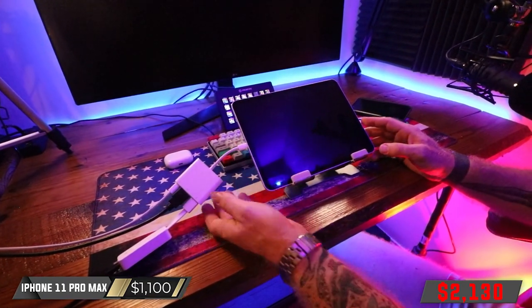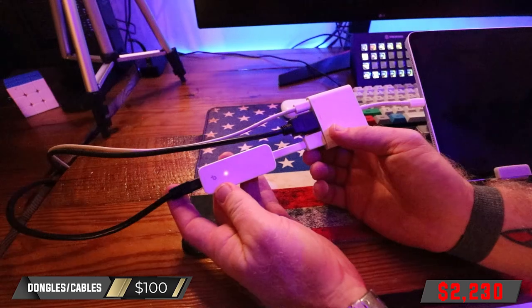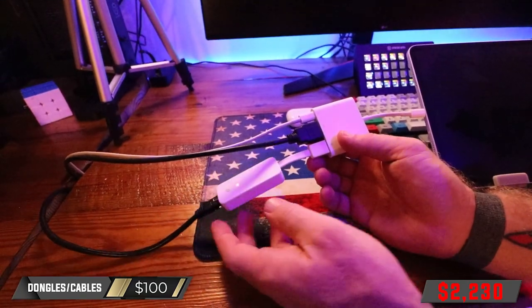I primarily stream through the iPad, and it's connected to the computer with a dongle. The dongle has a USB port that I use to connect an ethernet cable, so that I have wired internet for the lowest ping possible and the best game performance.